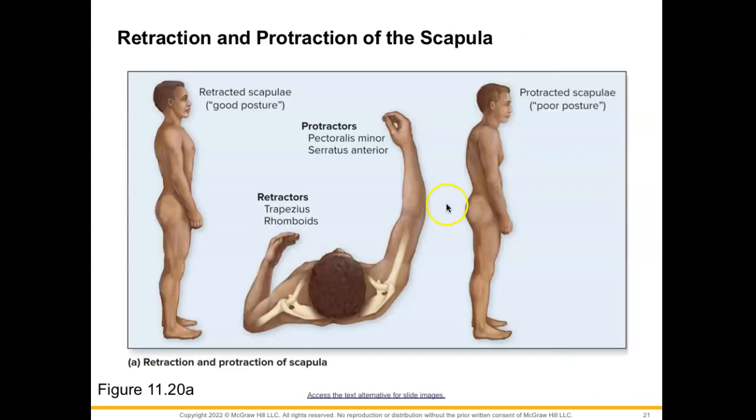Here are some of those retraction and protraction movements of the scapula. Here we have our scapula retracted when we have good posture. Our retractor muscles — trapezius and rhomboids — are at work, whereas our muscles that help to protract would be our pectoralis minor and the serratus anterior. This is what we hopefully don't look like when we are sitting at our computers, with this poor posture and protracted scapulae.